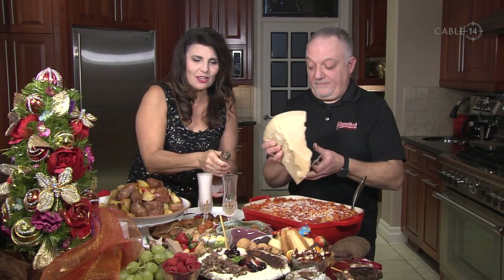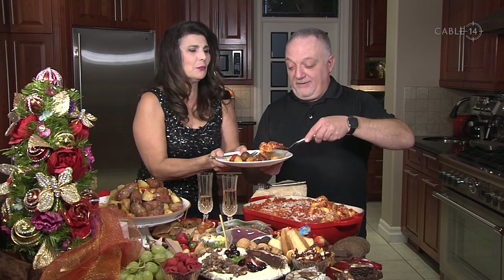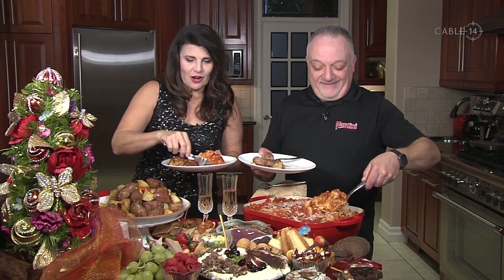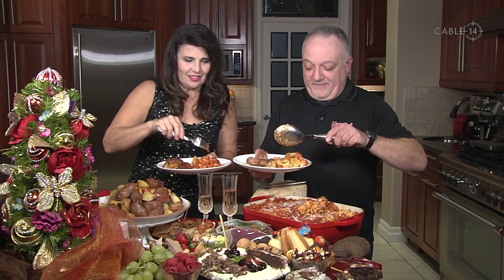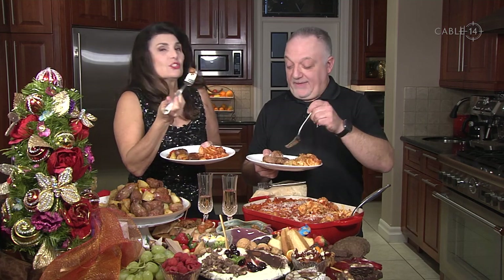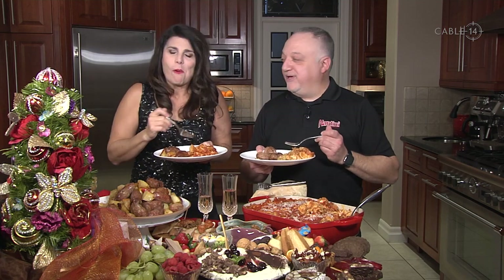What are you doing for New Year's? Probably with the neighbors — nice! How many people do you think this would serve? Depends on the household, but probably fifteen. Let's try the sausage — Nardini sausage. Mmm, very good! So much flavor, oh my gosh — so good!